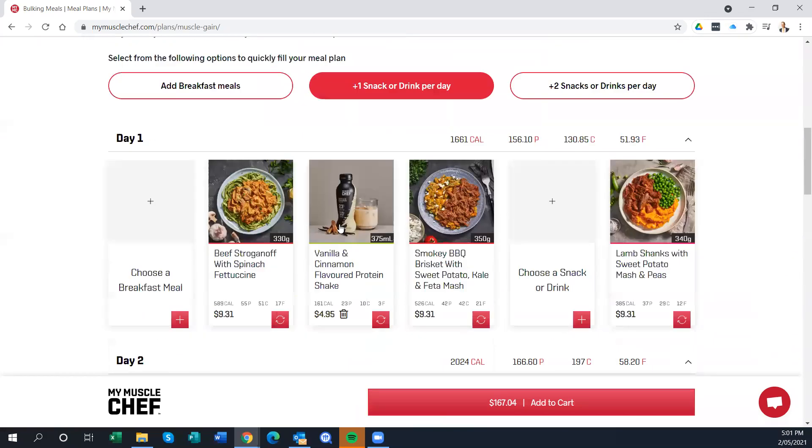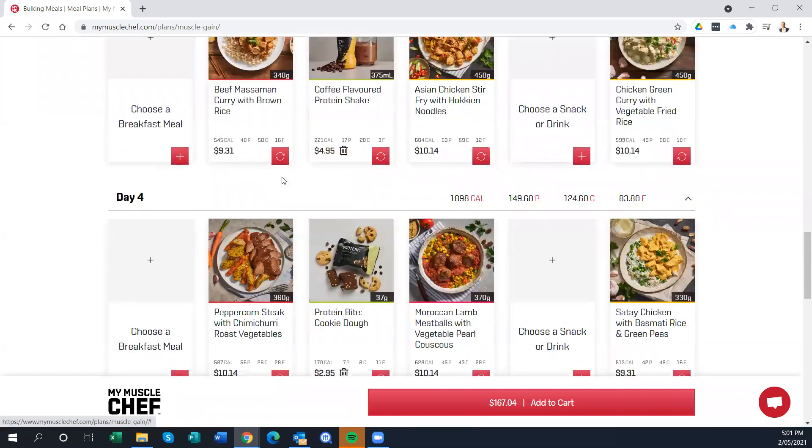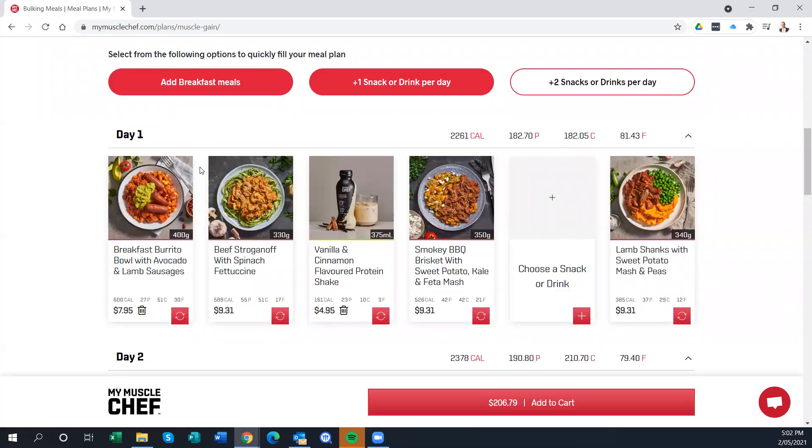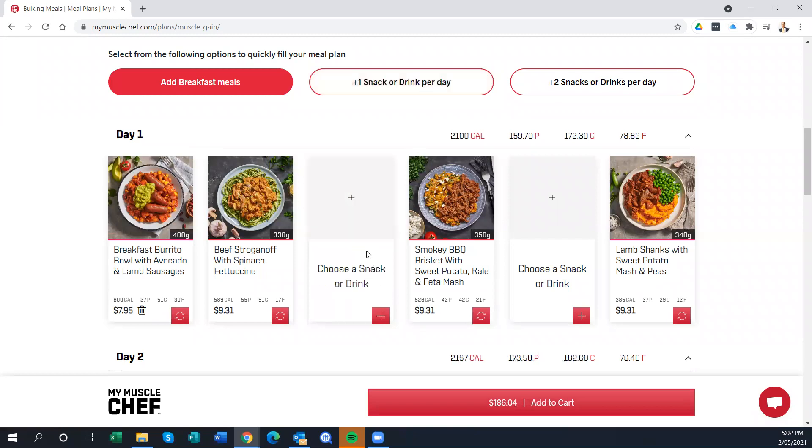Once you create the plan, it immediately populates day one through day five — which is pretty cool. It's working on six meals a day: breakfast, morning tea, lunch, afternoon tea, dinner, and an evening snack. My current meal plan has me eating five times a day, so I added in breakfast and took out the snacks since I do my own smoothies. That makes it more typical to the way I'd normally eat.